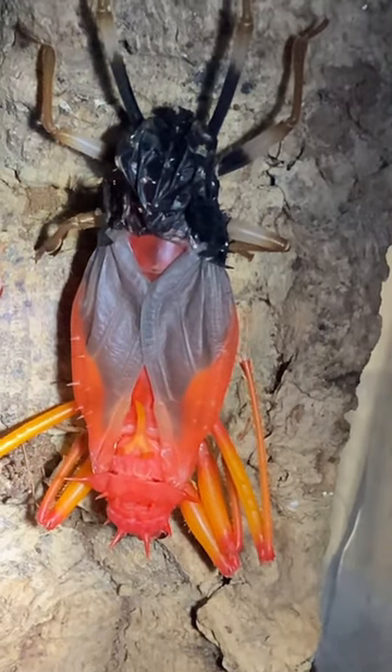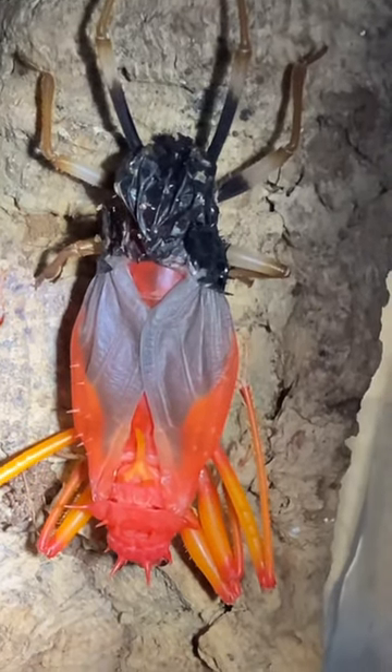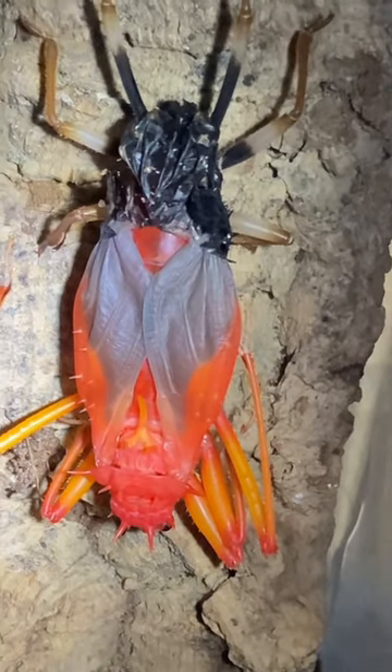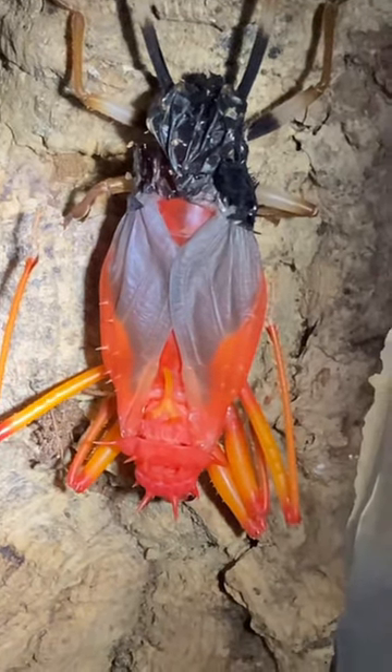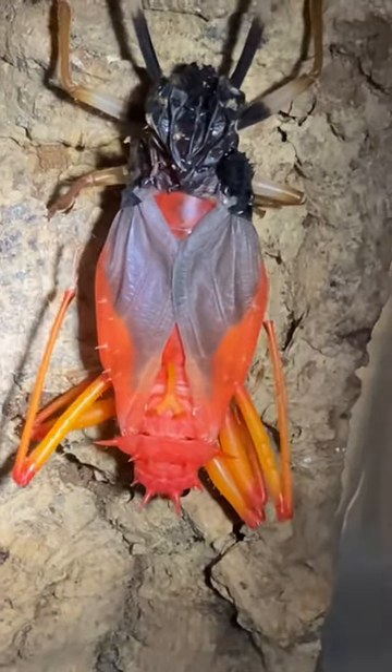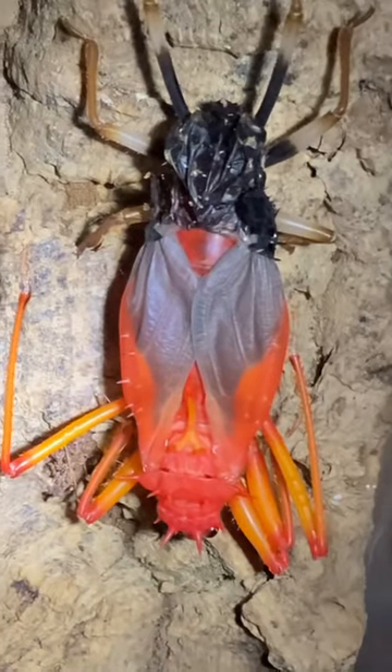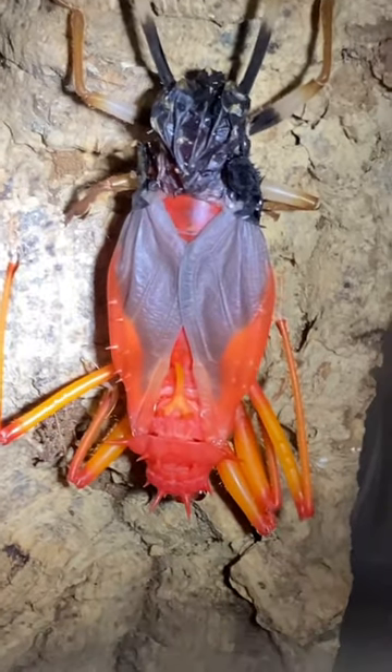The head of the assassin bug is at the bottom with all those spines. It's got to be at least two inches. I'll leave it until tomorrow and hopefully it will molt successfully.